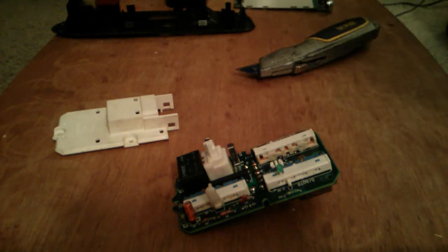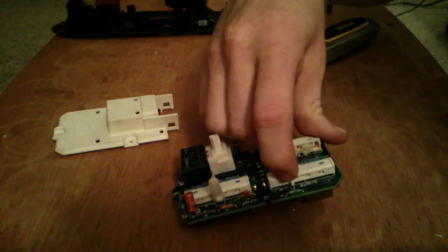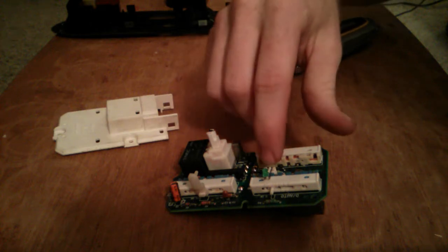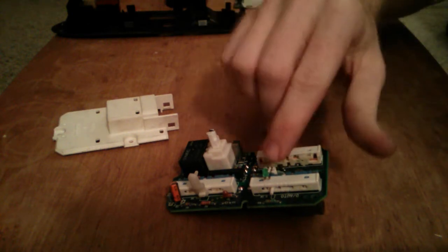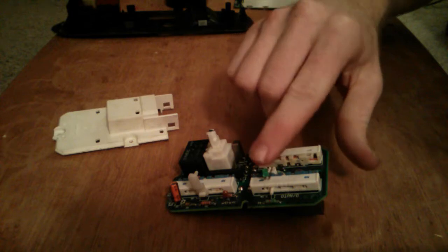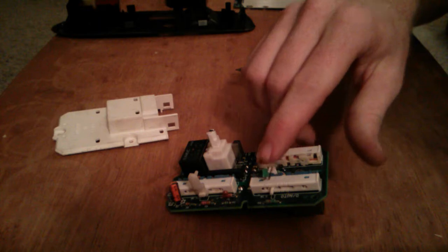When you solder under here, you need to take care because this is directly above plastic. Bend the leads up a little bit, but make a mental note — or measure it — of how far the light sticks up. When you put the switches back together, you don't want the light to hit something and prevent it from closing, or bend the LED so it's pointing off in another direction.